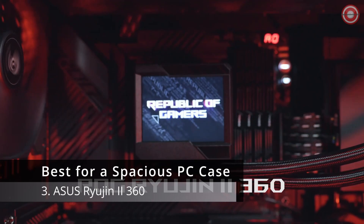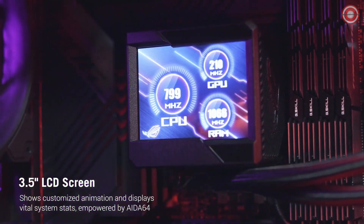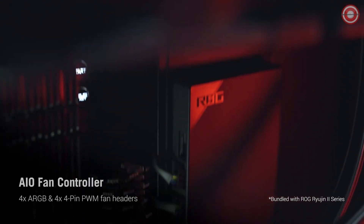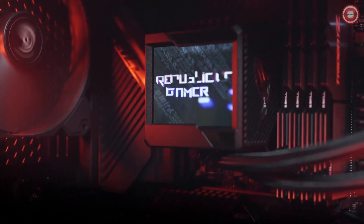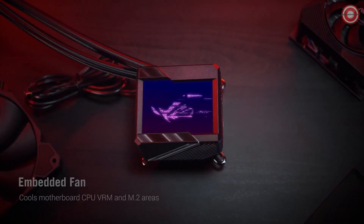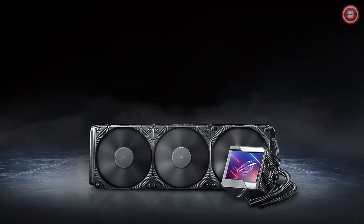Discover the ultimate cooling solution for your spacious PC case: the ASUS Ryujin 2 360. This powerhouse cooler boasts a 3.5-inch color LCD display, allowing you to monitor real-time system stats and customize animations through ASUS Live Dash software. Featuring a 7th-gen Ascetech pump, the Ryujin 2 delivers exceptional cooling while operating at an impressively low minimum speed of 840 RPM, ensuring efficient cooling and minimal noise.